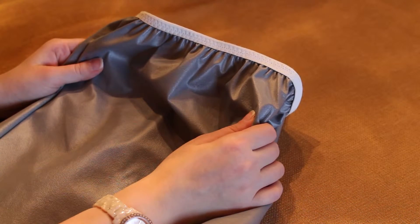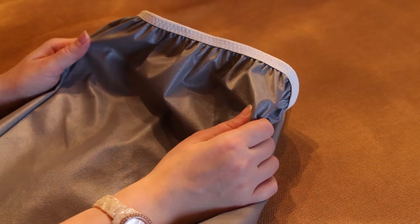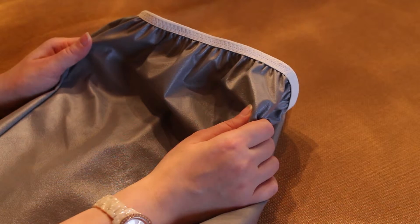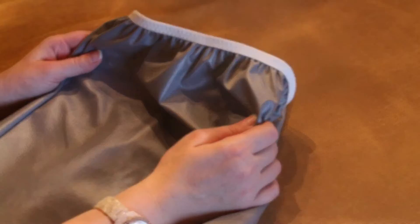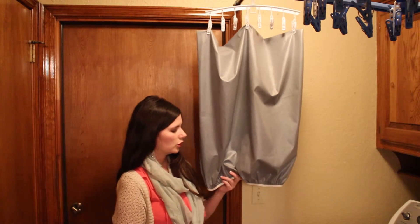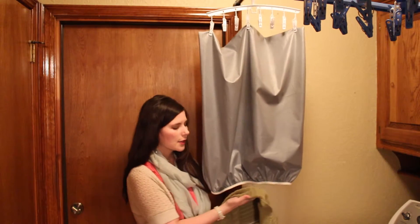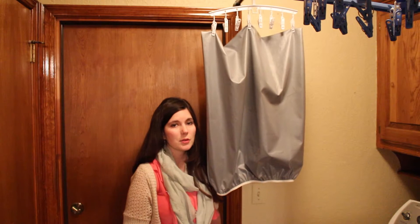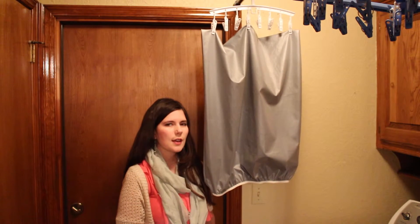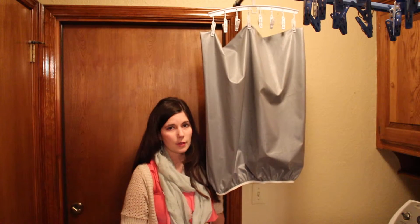However, the biggest issue I have with this liner is that it retains a lot of water when I take it out of the washing machine. I never put my liners or wet bags in the dryer because it can damage the PUL lining over time, so I have to hang dry all of them. Whenever I take this out, I have to blot all the water I can, then lay it on the floor to catch the drips — otherwise I'll come back to a giant puddle of water. That is a con of the Planet Wise pail liner, because I don't have to do that with my Sunfew pail liner.